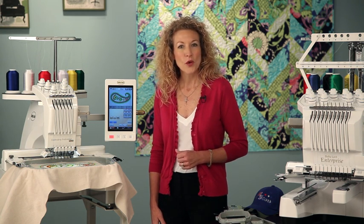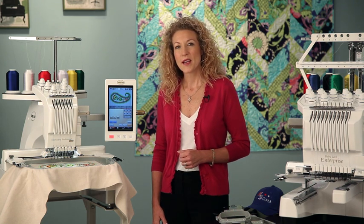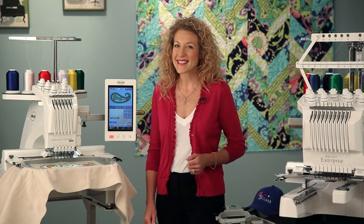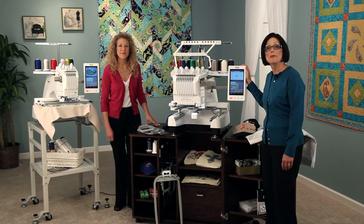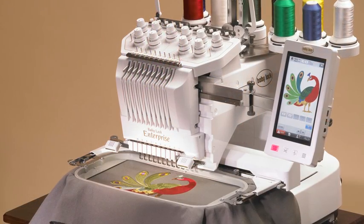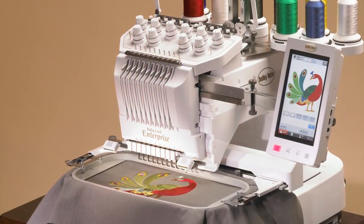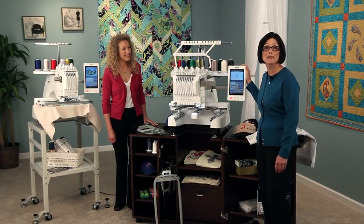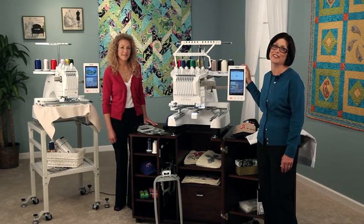Serious embroiderers will appreciate these machines because they can elevate their projects to a whole new level and take the work out of them. Embroidery business owners will want to take a close look at the new 10-needle Enterprise. It has some easy-to-use features that make your production faster and more profitable, and it comes with flexibility so you can manage your business instead of it managing you.